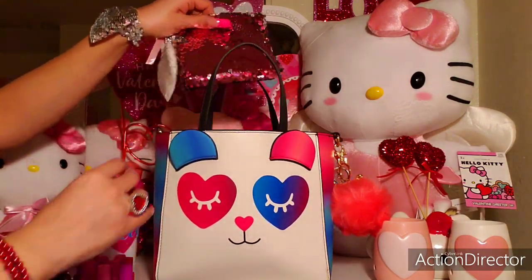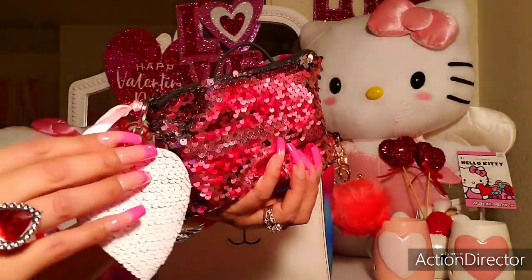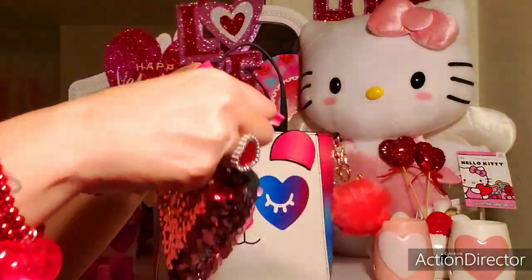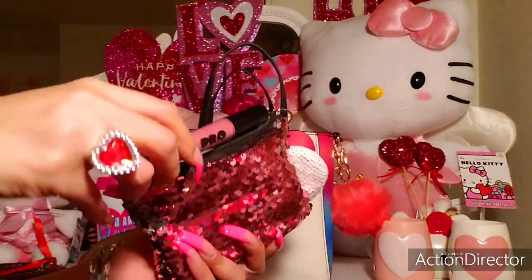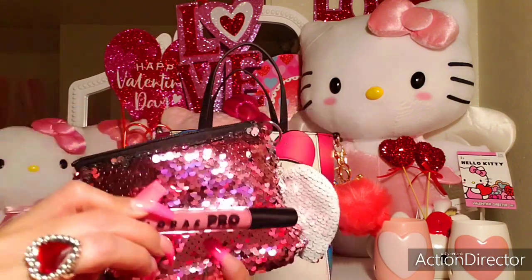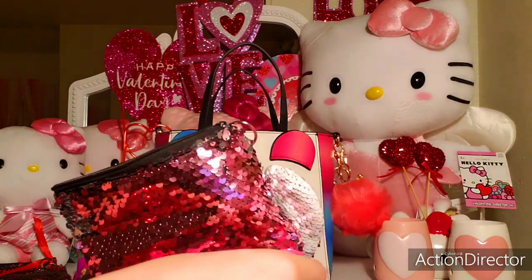And then I have another pouch — this one's a beautiful light pink one with a white sequins heart attached to it, with light pink ribbon on the side. And in this pouch I have a bunch of new lippies. So I have a Lorac Pro, and these are very pigmented, moisturized, and matte. And then I have another one by Laura Ashley, and it's a pink, kind of shimmery one.